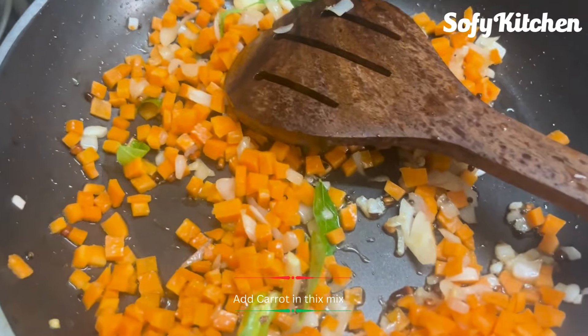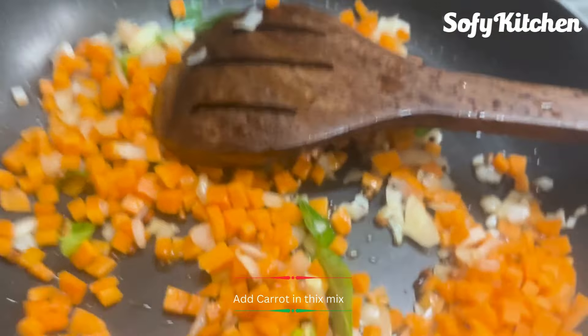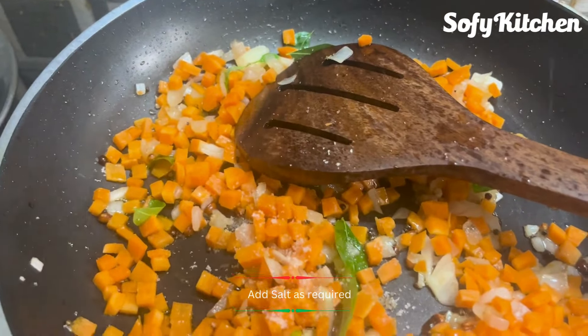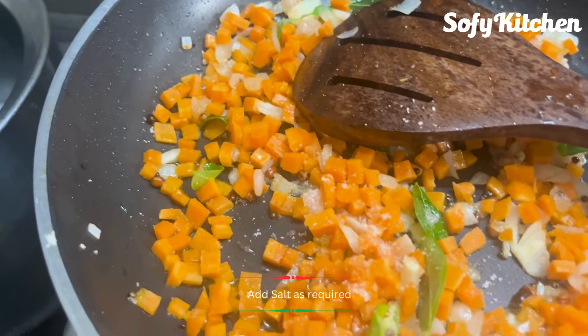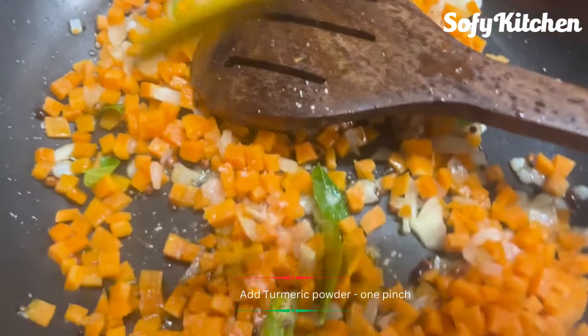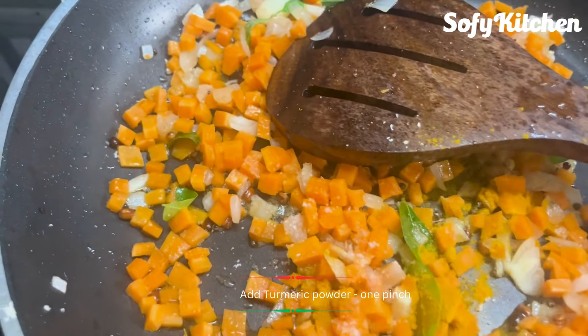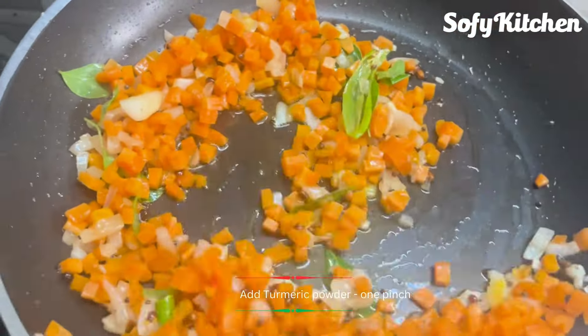Add one more liquid shallot and mix it up. Mix it up and add half a pan.